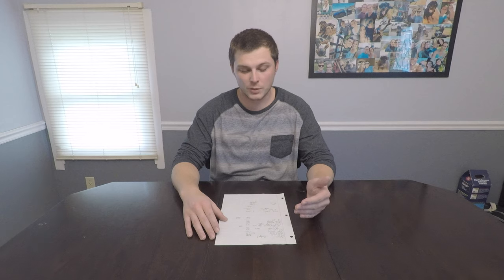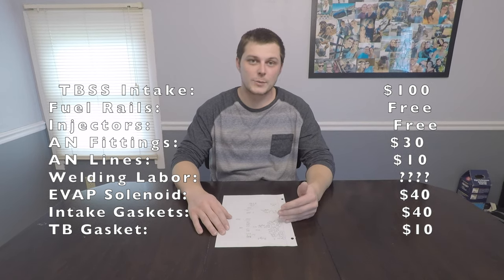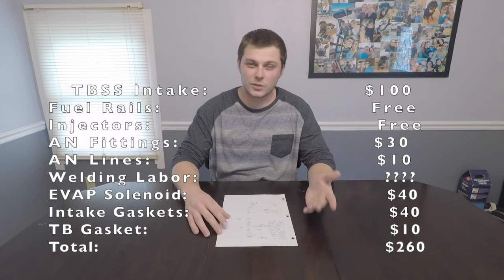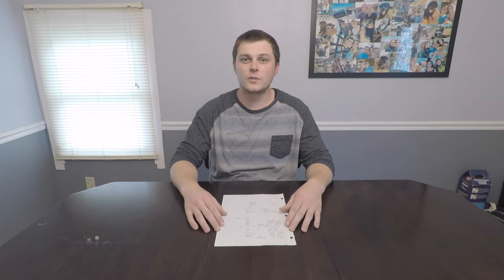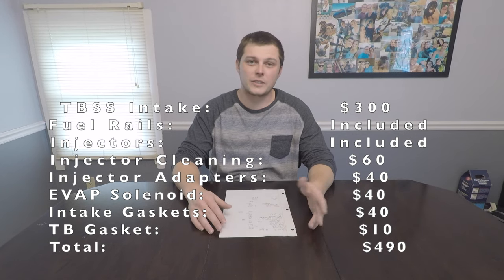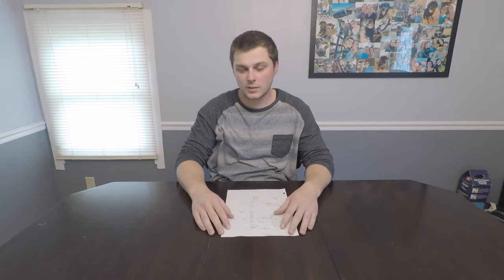Option two: if you found an intake manifold with the fuel rails and injectors for around $300, add injector adapters at $40, bringing the total to about $500. That gives you a clean setup where everything works properly. I'd definitely recommend getting the injectors cleaned if you bought them used — I bought mine used and found out they were actually 36-pound injectors, not 32-pound, and had a lot of E85 gunk inside them. Cleaning got them all back within spec.